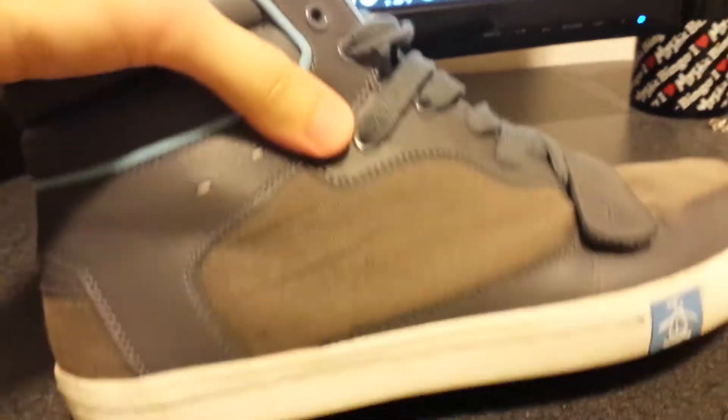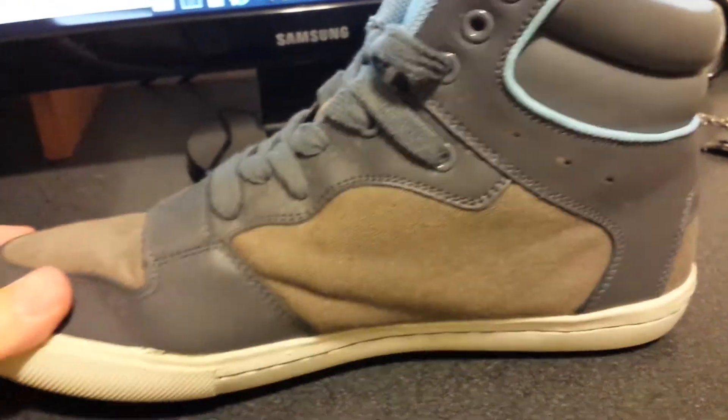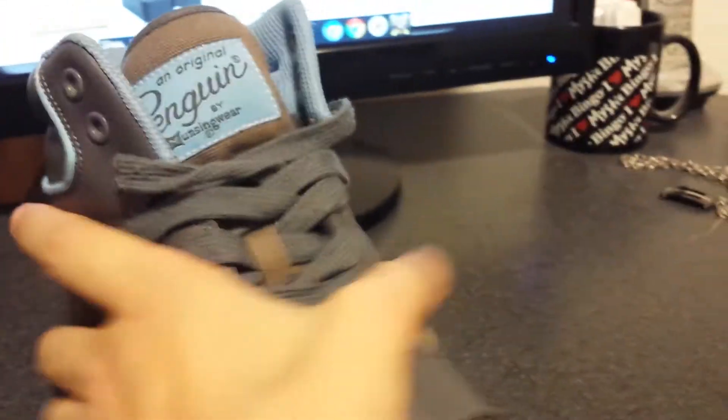And then we have my other ones, which were really, really dirty before I cleaned them. They don't look that bad at all. Here's the other side — yeah, they don't look that bad. Pretty much this stuff did a pretty nice job on them.